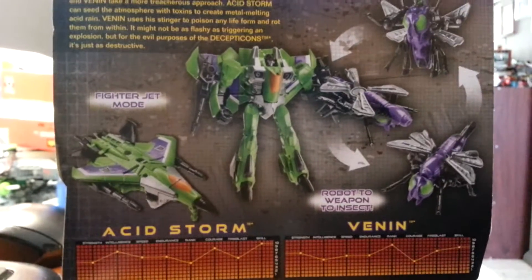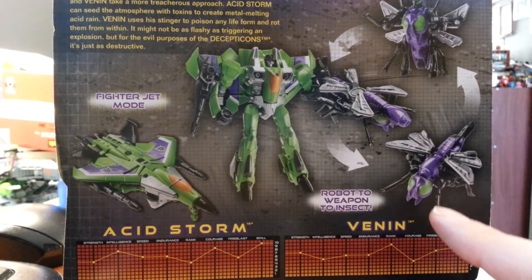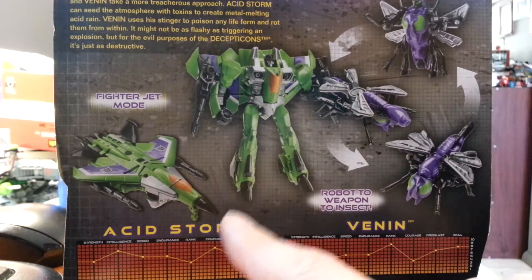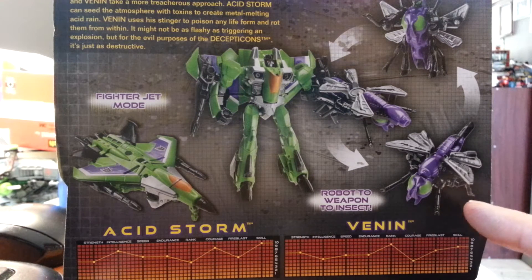Today we have the Generations Legion-class Acid Storm and his Minicon, Venon. Acid Storm is a recolor of Starscream, first in the line, and Venon is the Minicon recolor...